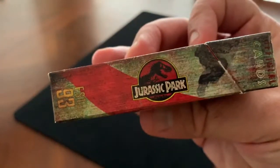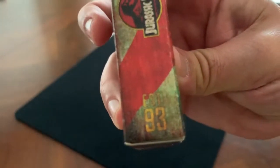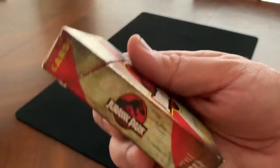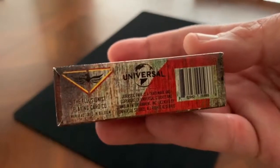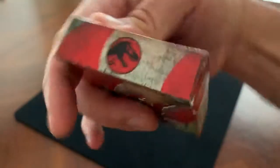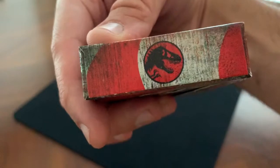On the sides of the tuck case, you've got Jurassic Park on one side with 'Established 93,' which I believe refers to 1993 when the book was written. The other side has the Jurassic Park logo again and 'Style 29,' which I have no idea what that means. The bottom has standard ad copy for Illusionist and Universal, and the top has a T-Rex silhouette.